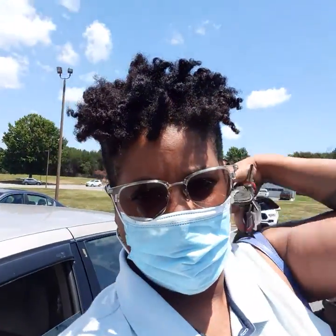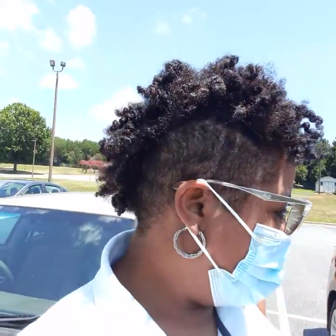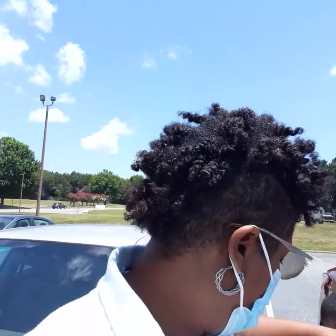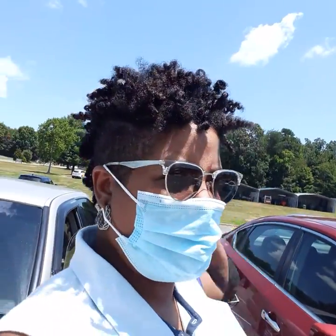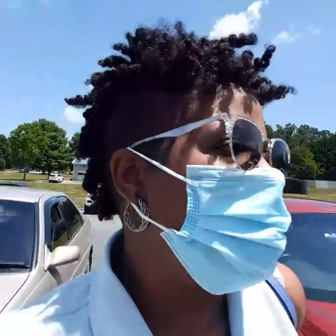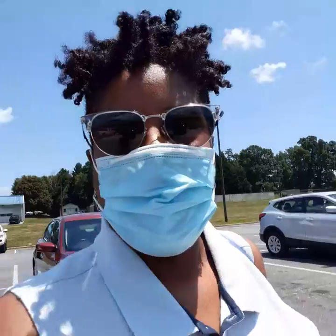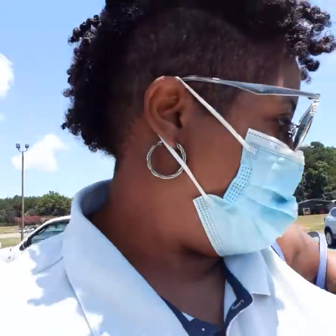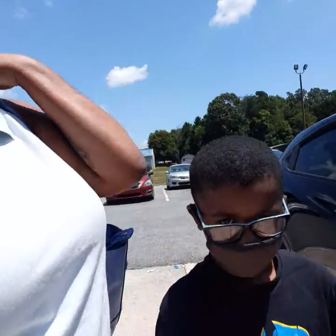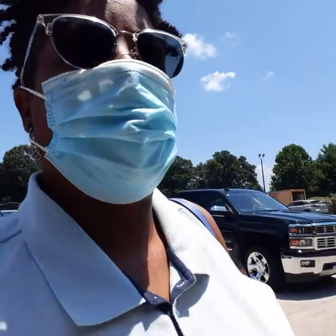This is actually my first time coming outside in a week to do anything because your girl was not feeling well — not sick exactly, but you know how your energy level gets when you've been sick for so long, it kind of drains you. My grandson's got his mask on, everybody say hi — he's got his little children's mask on.